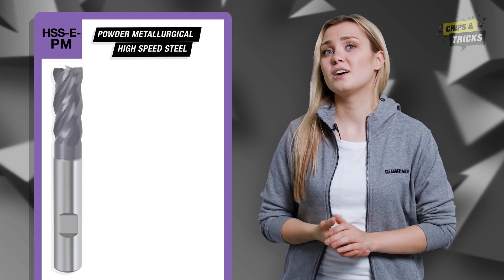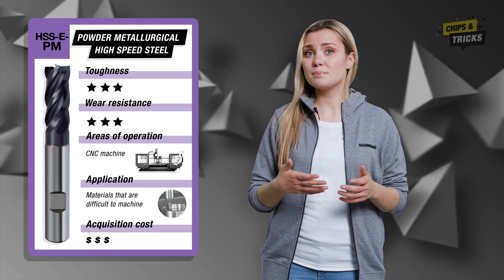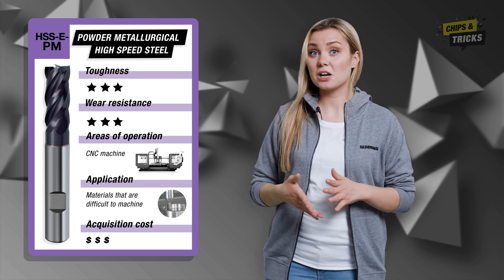By the way, when machining difficult to cut materials, you should opt for an HSS EPM milling cutter. This cutting material differs from conventional high speed steel in that the manufacturing process is different, meaning it offers even better toughness and wear resistance. The cutting material HSS EPM closes the gap between HSS and solid carbide.